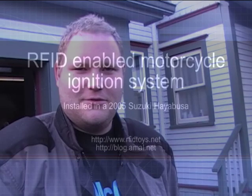Hi there, it's Emil Grafstra, RFID Implantee. Today I'm going to show you my motorcycle that I rewired to accept RFID authentication.